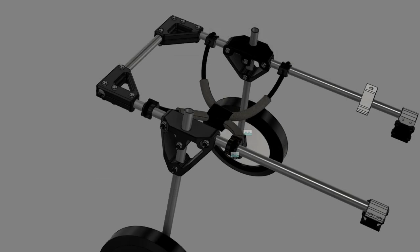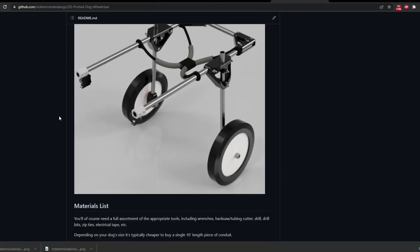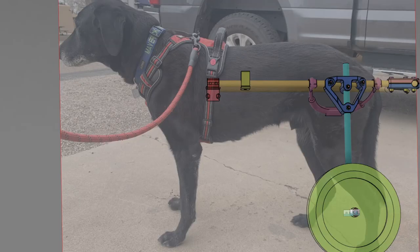I've put all the CAD and bill of materials out on my GitHub so you can download it for free. The dog wheelchair concept operates much like a rickshaw cart. The front clips to a harness with two 3D printed clips, and the back has two wheels to support the dog's rear end. A simple sling harness goes under the dog's belly and actually supports the dog's weight.